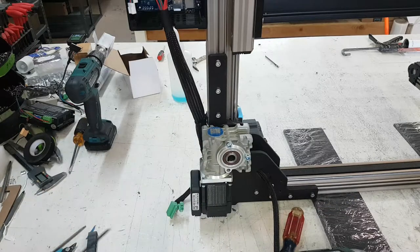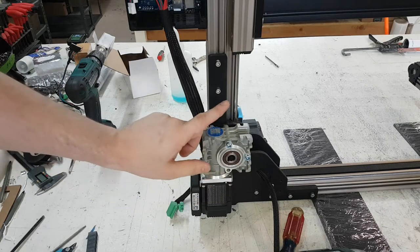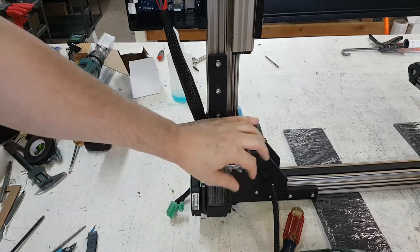And that's it. That's how you change one of the Z gearbox motors — or gearbox with motor — on one of our version 10 printers.